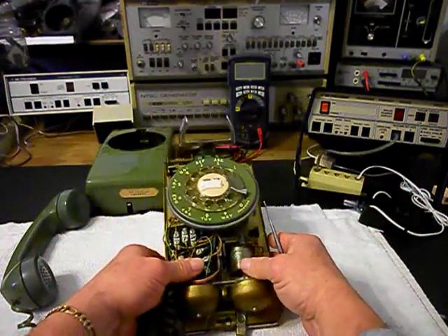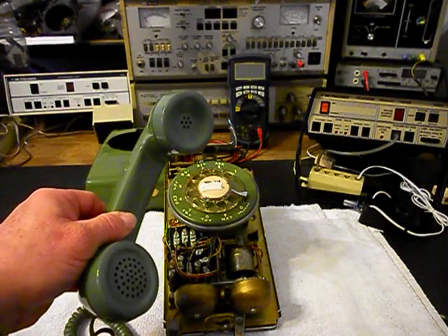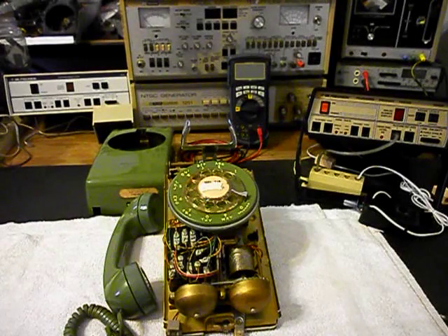We also want to go through the bell circuit, the network, the rotary. We want to go through the transmit and receive of the telephone, and we want to take a look at the hook switch. So we're going to go ahead and get a start on this telephone. We'll come back and get some more video as we move forward in the repair and conversion. So we'll be right back.